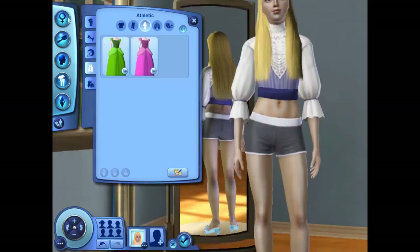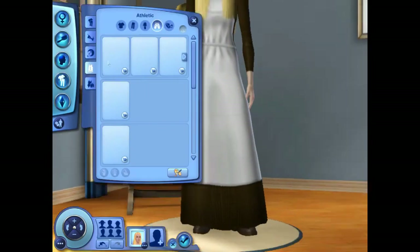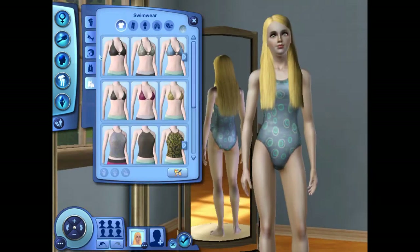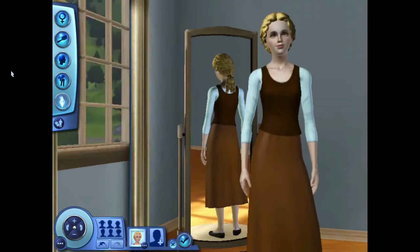For her athletic wear, I kind of just went with this medieval peasant garb that I found over at Mod The Sims, gave her some boot-looking things for some more dirty work, and gave her the braids again. For her swimwear, I just went with a long-sleeved leotard that I found over at Mod The Sims.